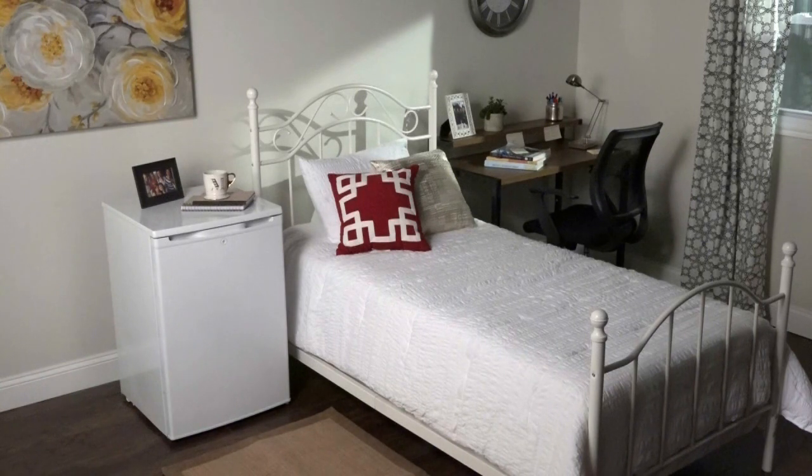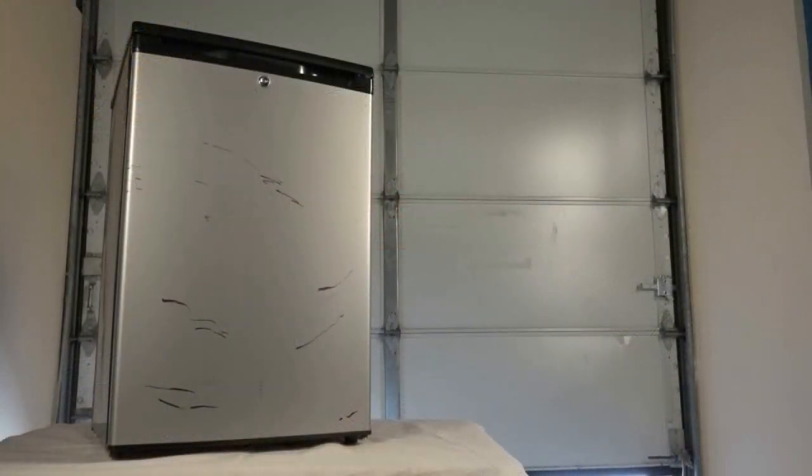You can quickly and easily take a mini fridge from dated and dingy to fresh and new with Rust-Oleum Specialty Appliance Epoxy.